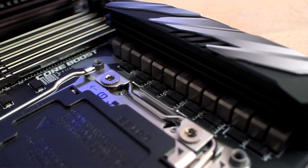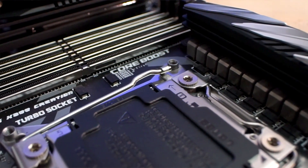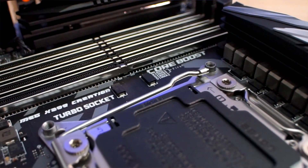So on top of the Thunderbolt expandability and seven NVMe ports, this is also a top-flight X299 motherboard with a 14-phase power delivery and three 8-pin EPS headers. Running any chip overclocked up to the 9980XE should be no problem at all.